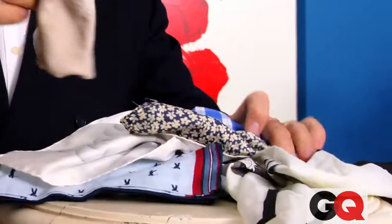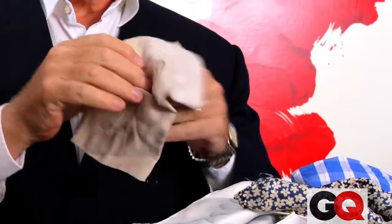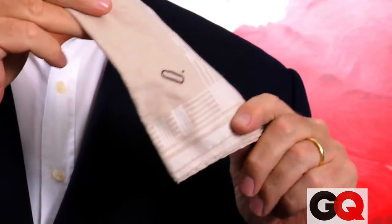You can actually blow your nose on this or use it as a tourniquet. Or you can give it to a woman who's crying hysterically. That's a good reason to have your initial — if you give it to a hysterical woman, she might remember where she got it from.